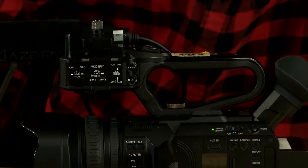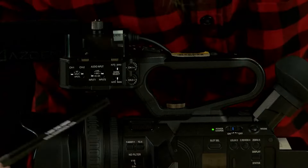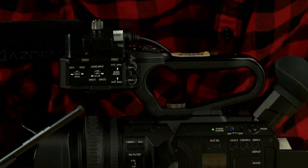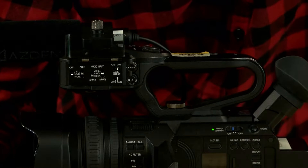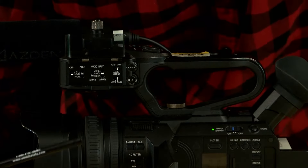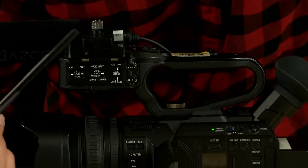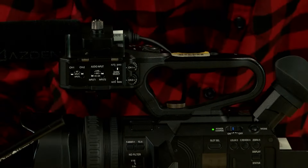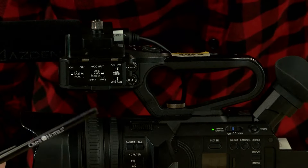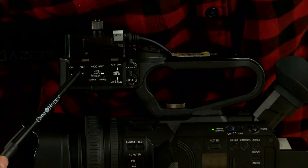Some microphones require phantom power, marked as mic plus 48V, which you'll see on the panel. In most cases when using this camera you will only be using input one, so set input one on the audio panel to the bottom setting, which is mic plus 48V — this means the camera powers the mic. If you're only using the internal camera microphone, set the channel one and channel two inputs on the audio panel to INT, which is your internal microphone.